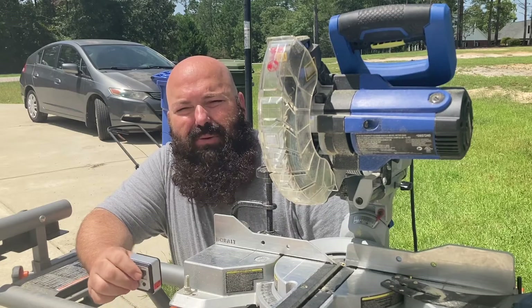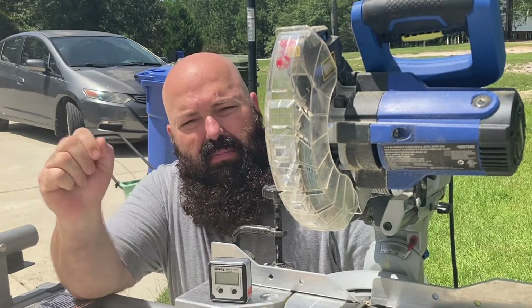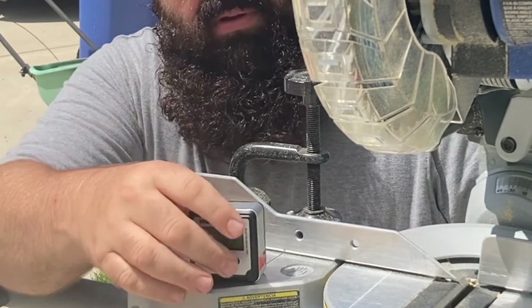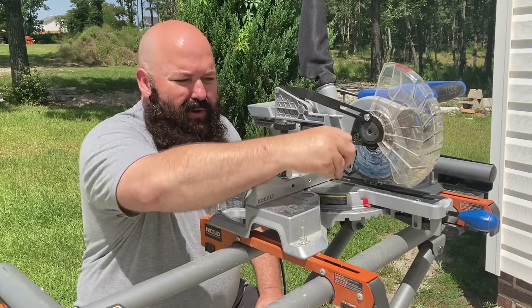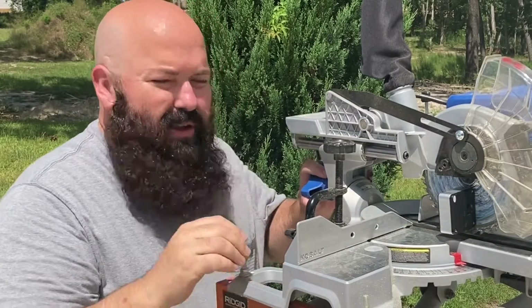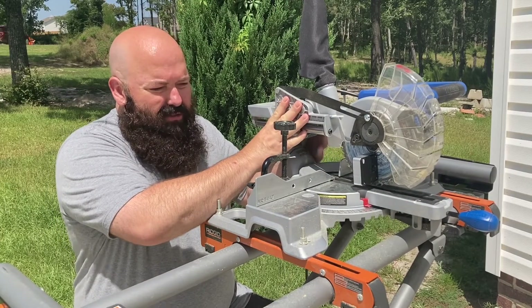On the miter saw, you can align your blade in seven easy steps. Step one, place the unit on the tabletop. Turn it on. Step two, zero it out. Step three, put it on the blade. Step four, unloosen the lock knob. Step five, make adjustments.